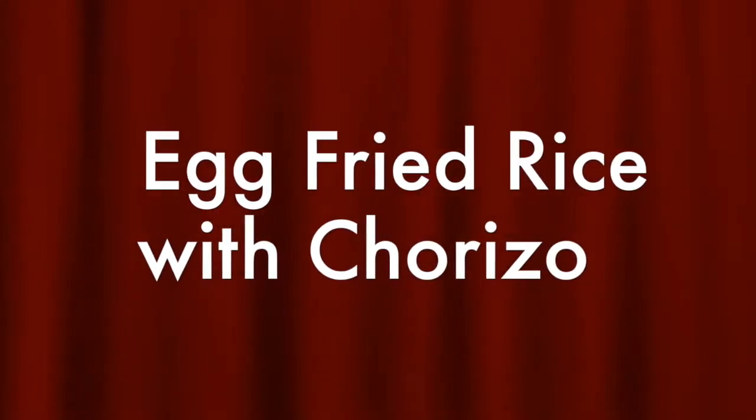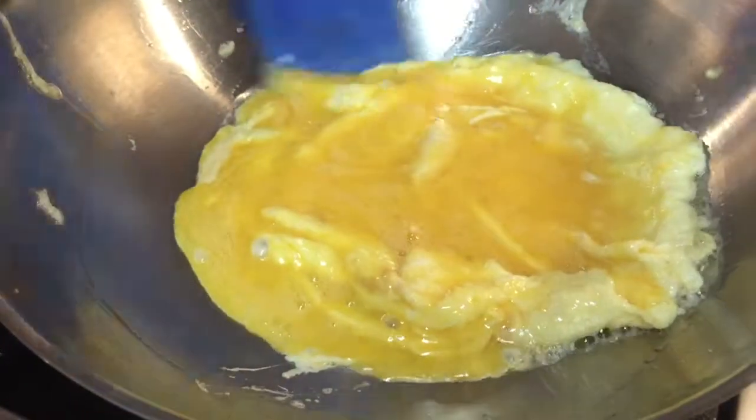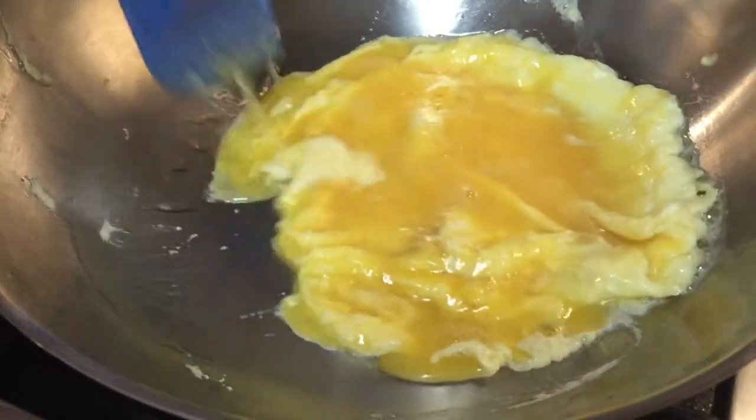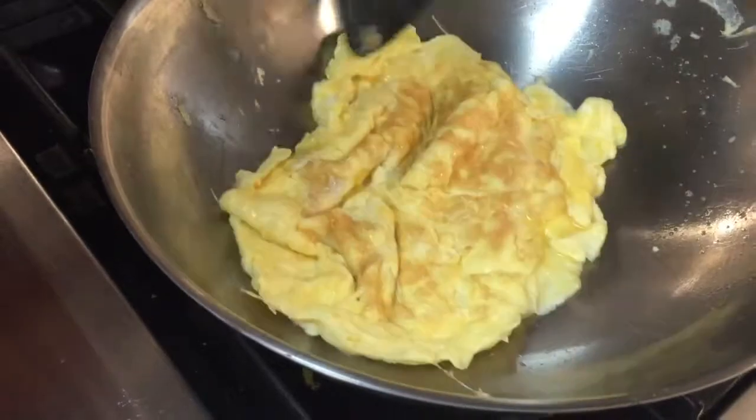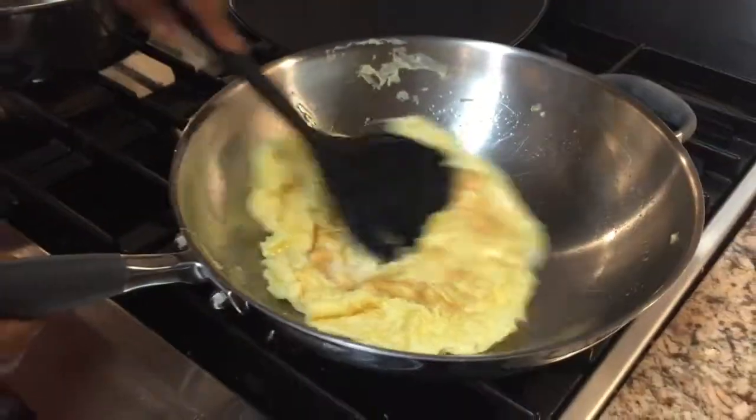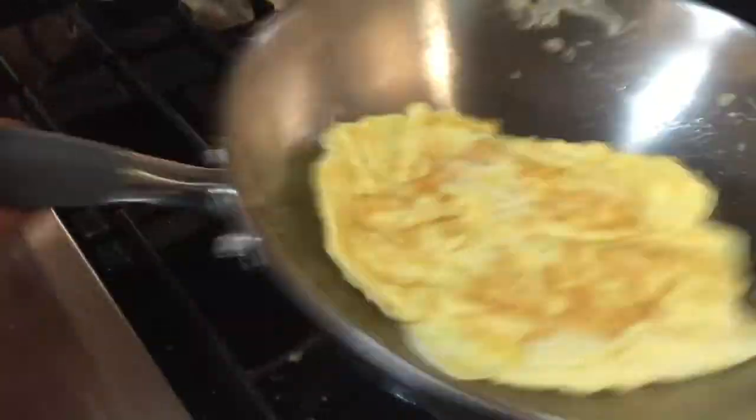Alright, fried rice. What we got here is three eggs we whipped up. Put a bit of oil in the pan, got the pan nice and hot — the oil was just about to smoke. Put the eggs in, let them cook, flip them over. It's kind of like an omelette. So we cooked the eggs and took them out.